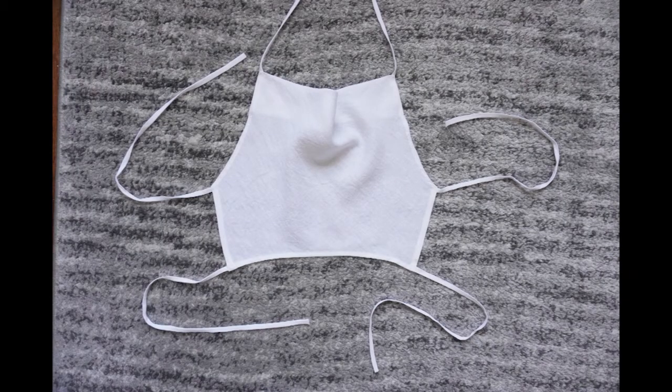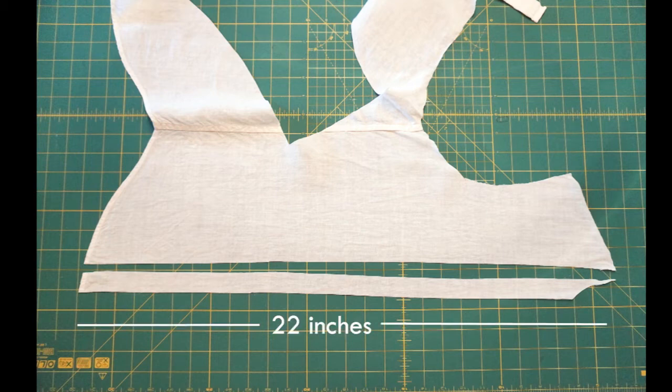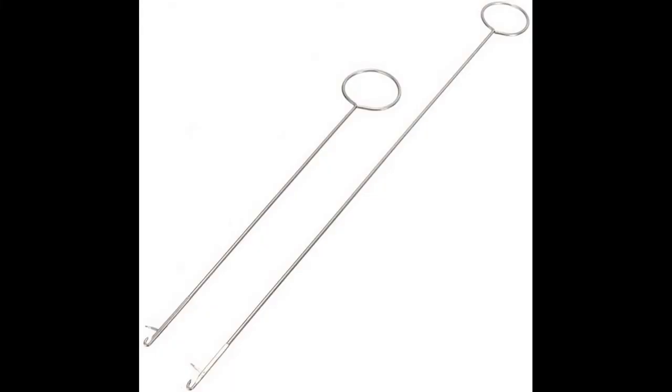Another choice is to make spaghetti straps out of the remaining fabric in your shirt. Cut one inch wide strips from your remaining fabric. I cut off the button stand on my shirt, then cut a strip along the center front so I could get the longest length possible. Aim for a length of around 22 inches per strip — this will give you enough length so you can tie the straps on the finished top. Fold the strip over and stitch down the long edge of the strap using a quarter inch seam allowance. Also stitch closed one of the short ends. Trim the seam allowance down to an eighth of an inch, then turn the strap inside out. This can be a little tricky as this tube is really long and narrow, so I use a handy loop turner to help make things easier.